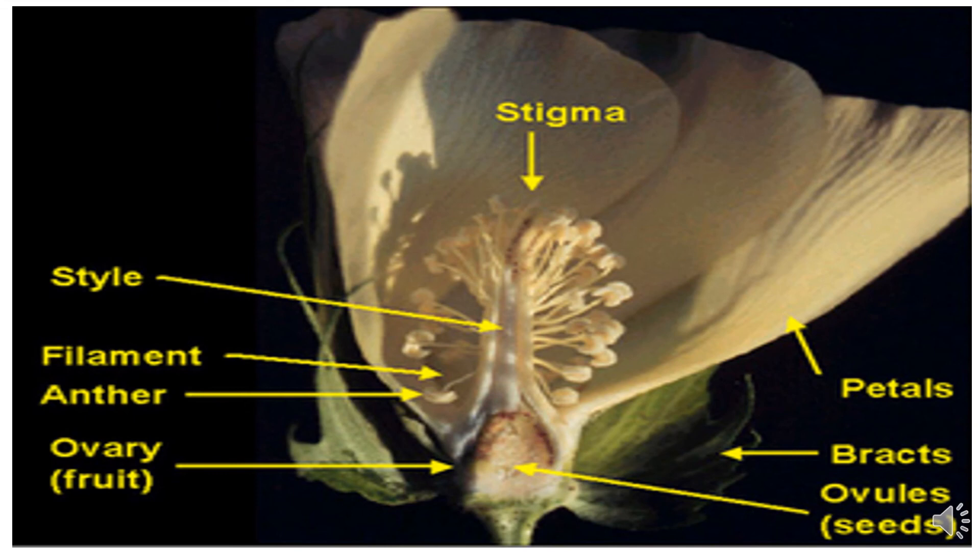Here we study the floral characteristics of the cotton flower. As cotton is a bisexual flower, it consists of both male and female organs. Ovules, bracts, petals, stigma, style, filament, anther, and ovary are parts of the cotton flower. The stigma, style, and ovary are the female organs; filament and anthers are the male organs. In conventional hybrid cotton seed production, emasculation is very important: all the bracts, petals, and male organs (filament and anthers) are emasculated, and only the female organ — the stigma — is left, which is then pollinated with male pollen.